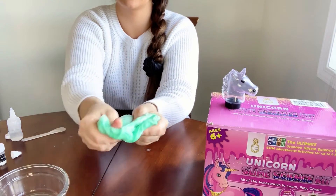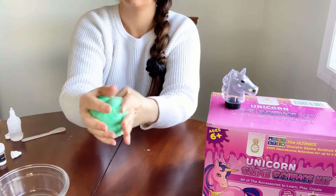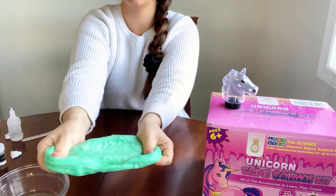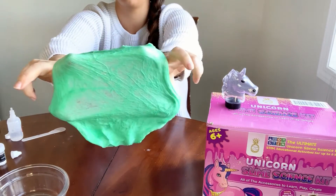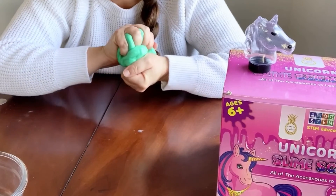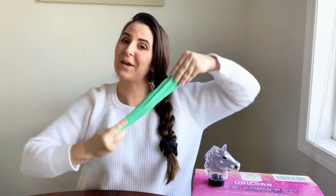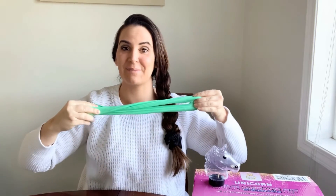This is almost all mixed in now, and as you mix the stickiness disappears. Oh my goodness, this is awesome — this is our butter slime! So fun to squeeze and play with. There you have it, our butter slime made with the Unicorn Slime Science Kit and the Dinosaur Slime Science Kit.